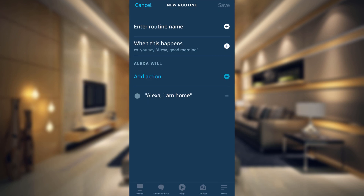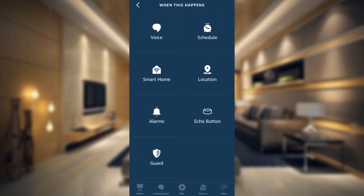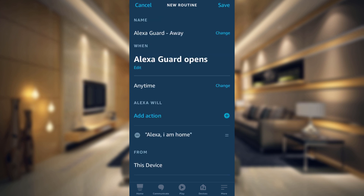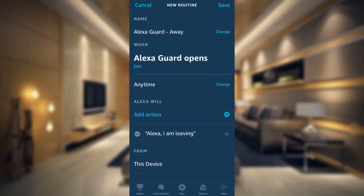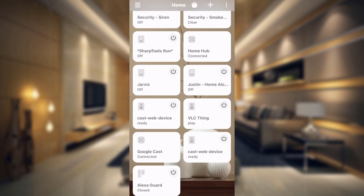Now go into your Alexa Guard Home routine, tap the three dots at the top, and choose Copy Actions to New Routine. Enter a routine name — I just did 'Guard Away' — then tap Next. For 'When this happens,' tap Smart Home, tap the Guard at the top, and set it to open, which means we are away and it will appear active. Tap Next, change the bottom action to 'I am leaving,' tap Next, and since the device is already set just tap Save. Routine created successfully — now we have Guard Away and Guard Home.